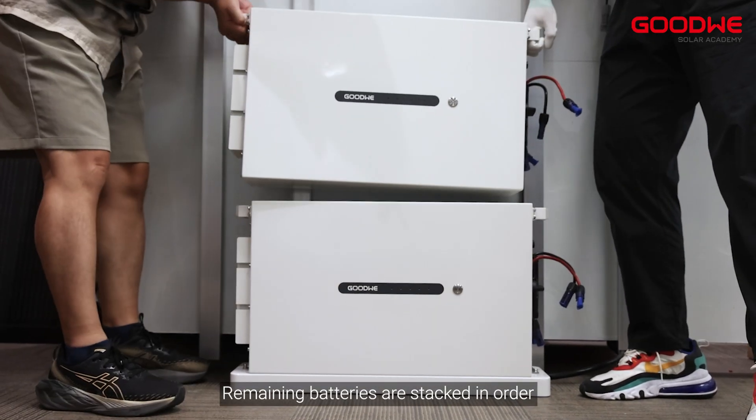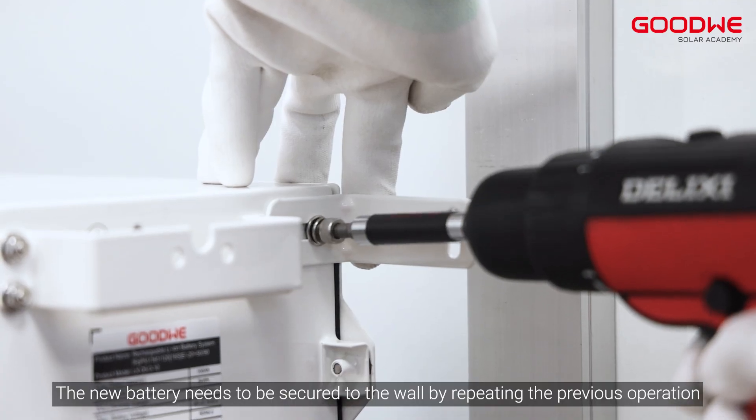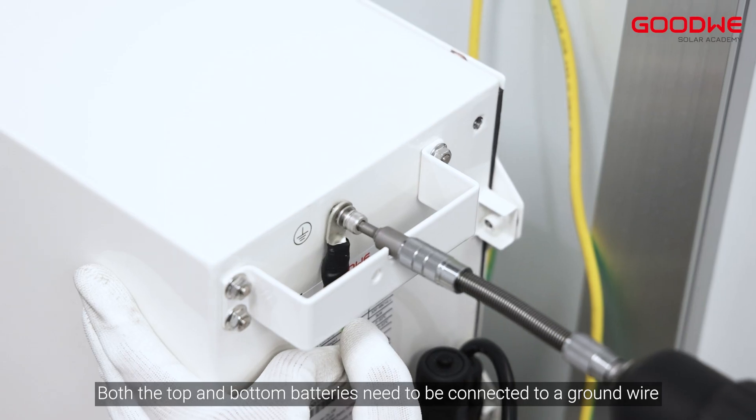Remaining batteries are stacked in order and secured to each other with brackets. Each new battery needs to be secured to the wall by repeating the previous operation. Both the top and bottom batteries need to be connected to a ground wire.